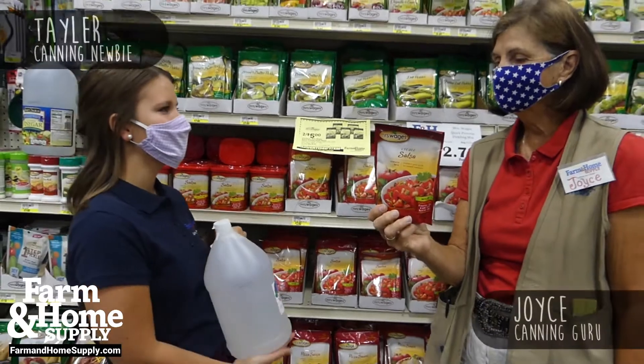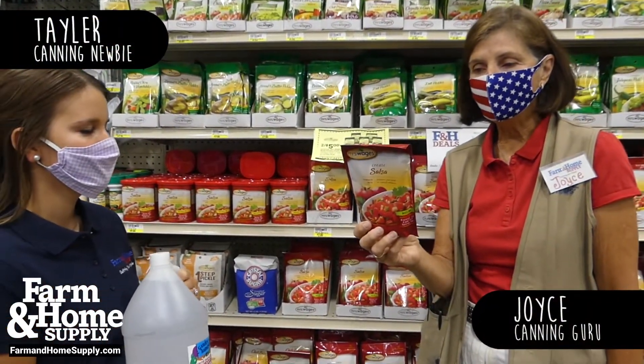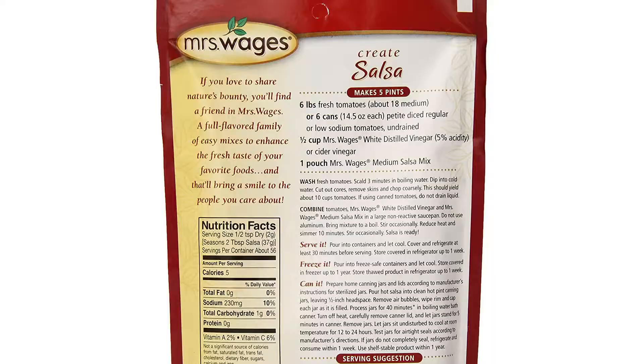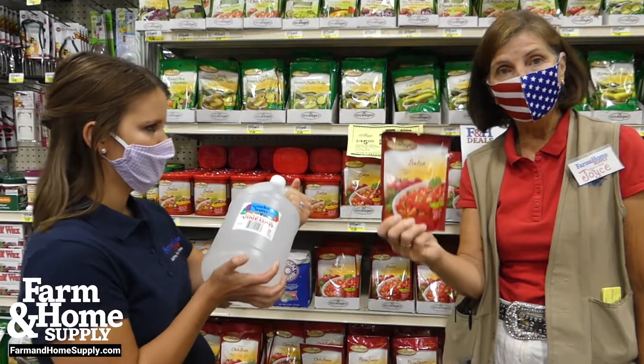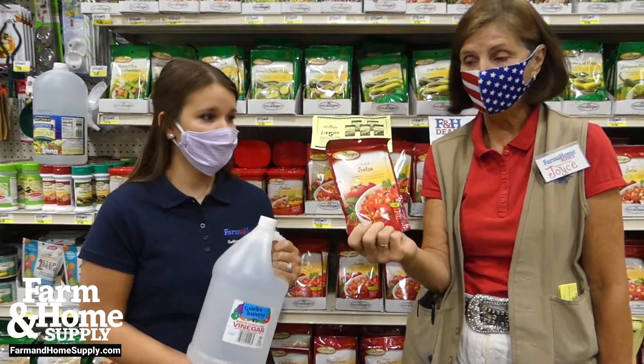I'm feeling some chips and salsa. Let's start with a salsa mix. This is easy. Six pounds of fresh tomatoes, or six cans of tomatoes if you run out of fresh ones. One half cup of distilled white vinegar and one pouch of this, and that's going to make you quite a few batches of salsa.